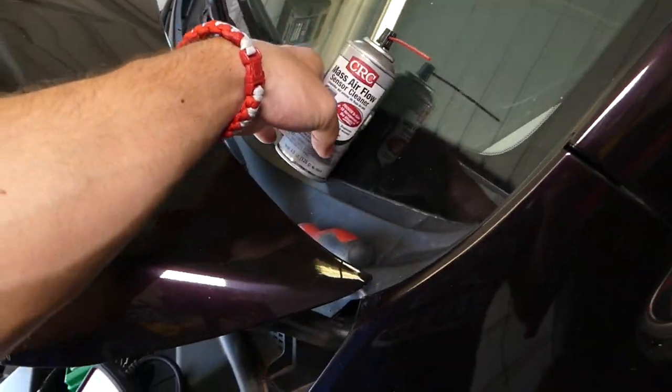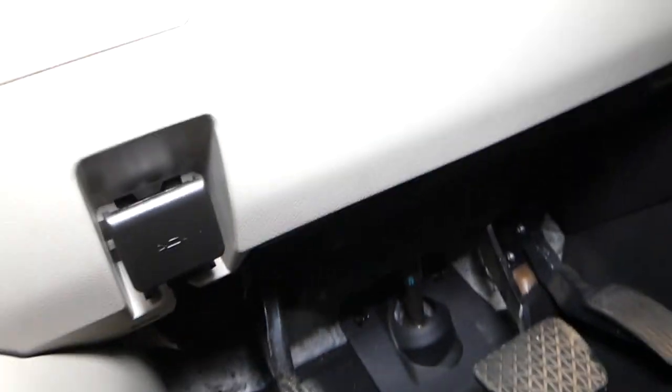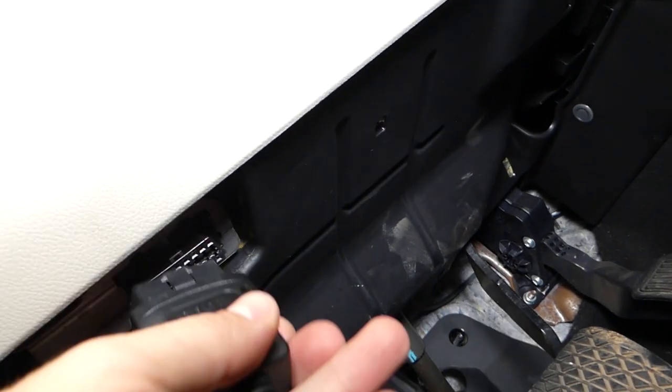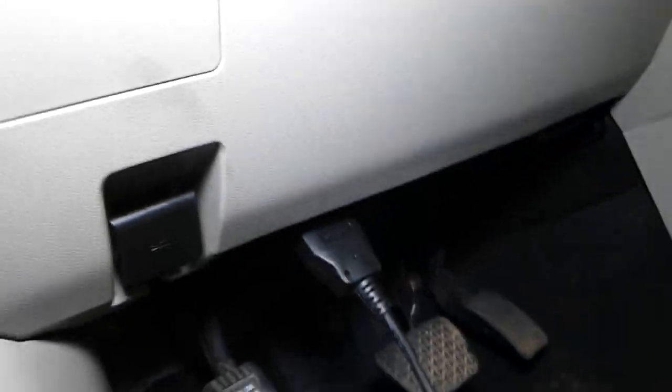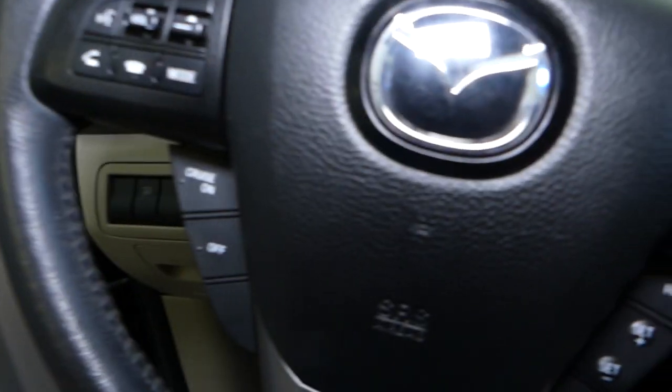Now on any car made after 1996 you have an OBD port, usually somewhere under the steering wheel. Ours is right there. I'll go ahead and plug the scanner in.